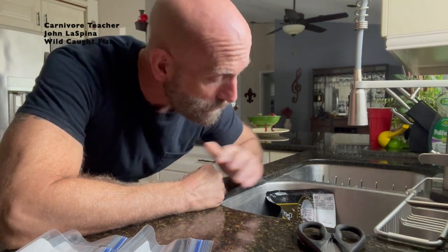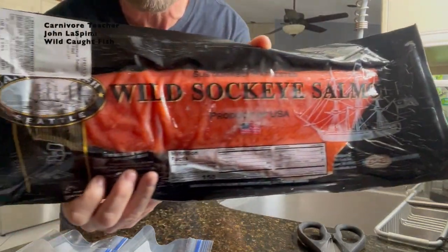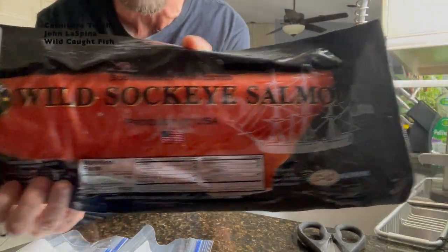Hello friends, I'm John Laspina, the carnivore teacher, and I'm not going to prepare a meal for you today, but I'm going to show you how I get some of my wild-caught sockeye salmon prepped for future meals. So this is what I can sometimes find in the store — wild-caught sockeye salmon.